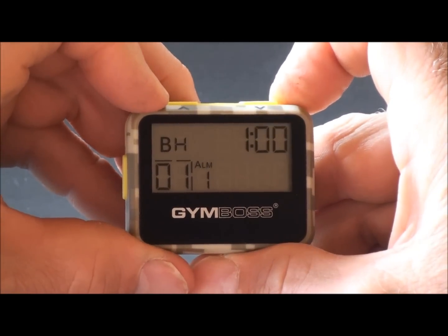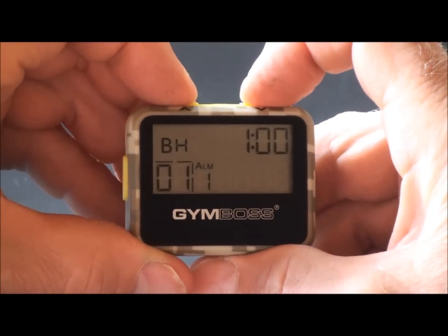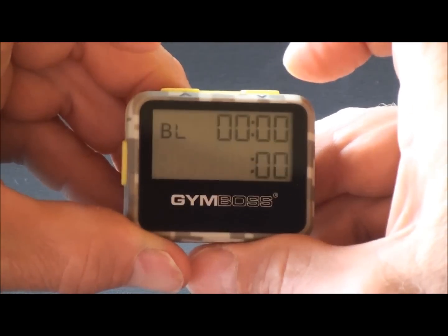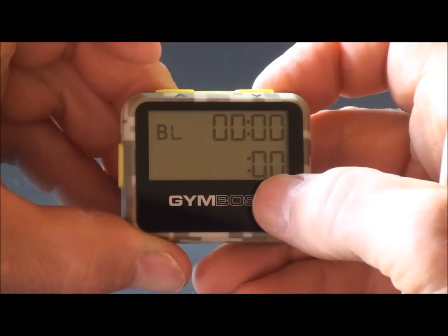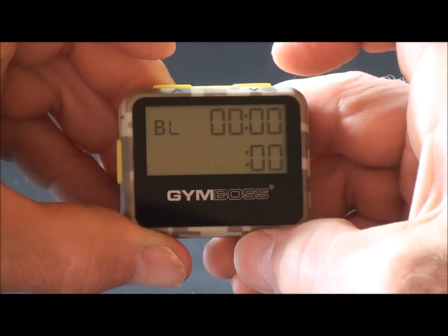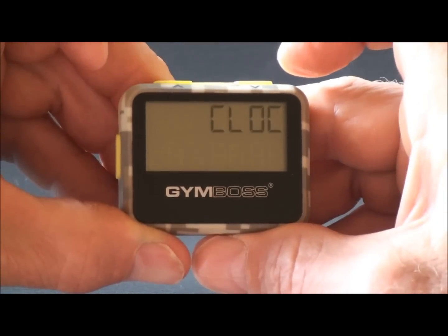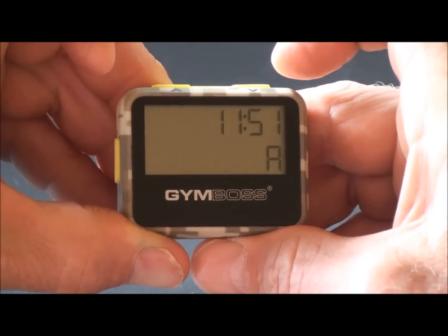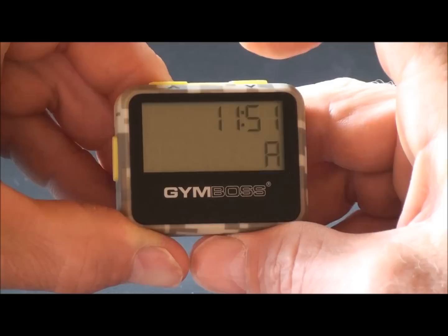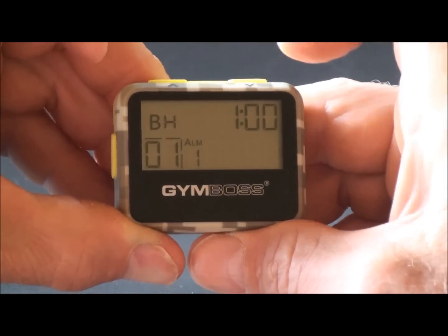There are three modes on this timer. This is the interval mode. To change to the stopwatch mode, push both buttons at once — the stopwatch is now displayed, as indicated by the hundredths of a second. The next mode is the clock mode — push both buttons at the same time and the time is displayed. Push both buttons again to return to the interval mode.